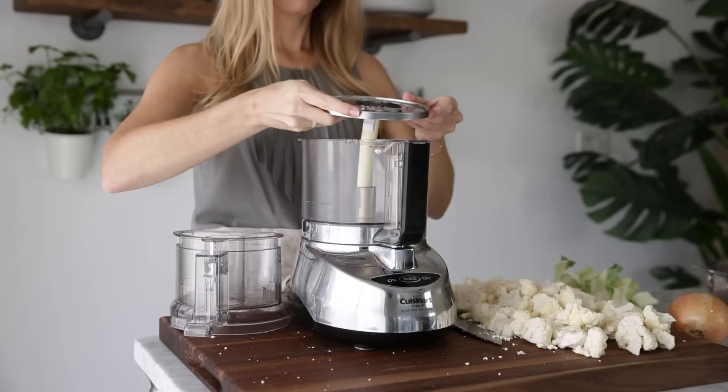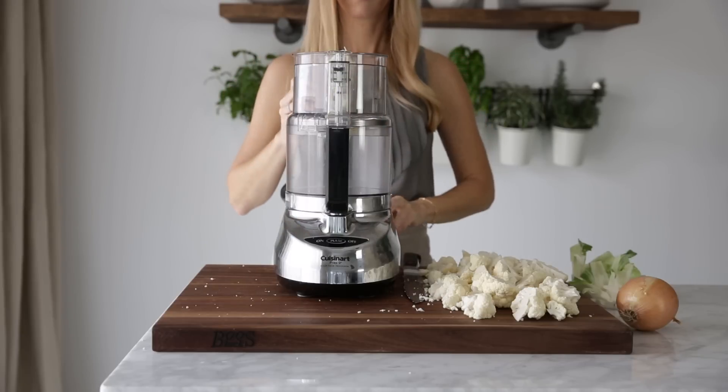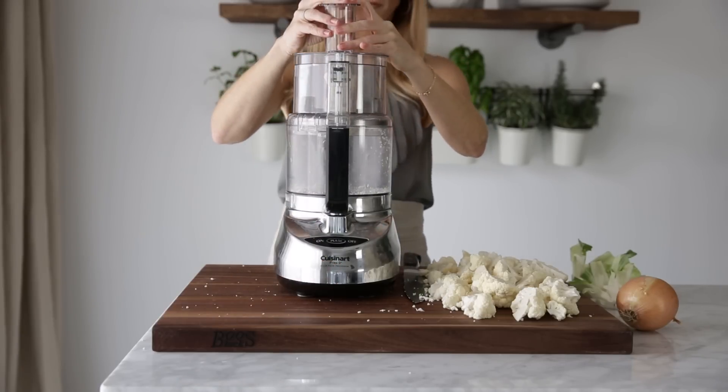Insert the grater adapter into your food processor and start feeding the cauliflower florets through the top. You'll have raw cauliflower rice in no time, and depending on the size of your food processor you may have to empty it halfway through.